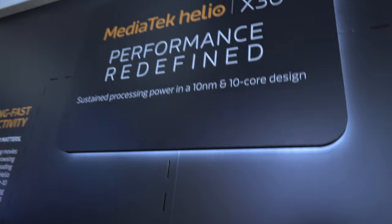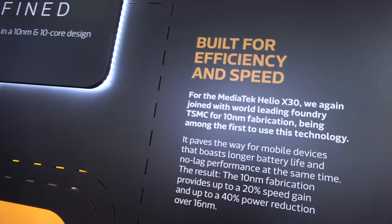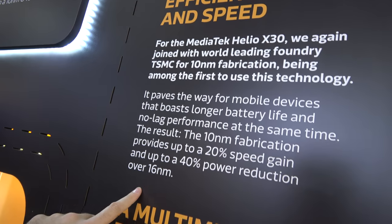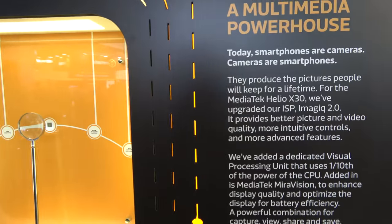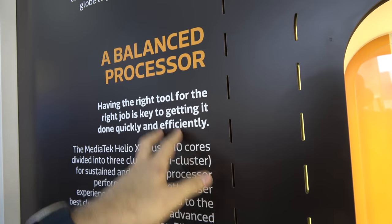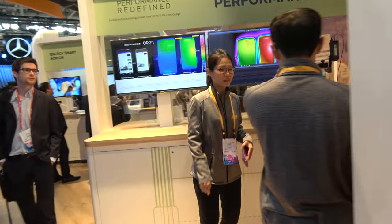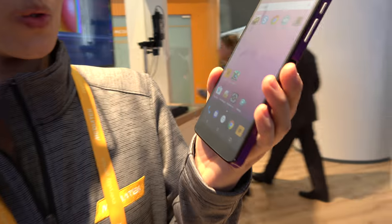Here's a new MediaTek 10-nanometer chip — the MediaTek X30 — in partnership with TSMC. They're doing 10-nanometer, which is a crazy cool multimedia powerhouse. It does all kinds of 4K, and there's a tri-cluster 10-core setup. Let's check it out at the booth. Hello, I'm Wendy from MediaTek, and they have the X30 here.